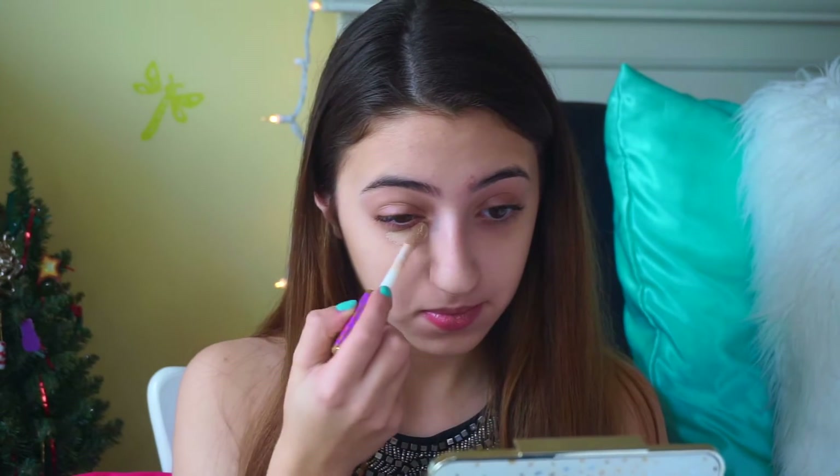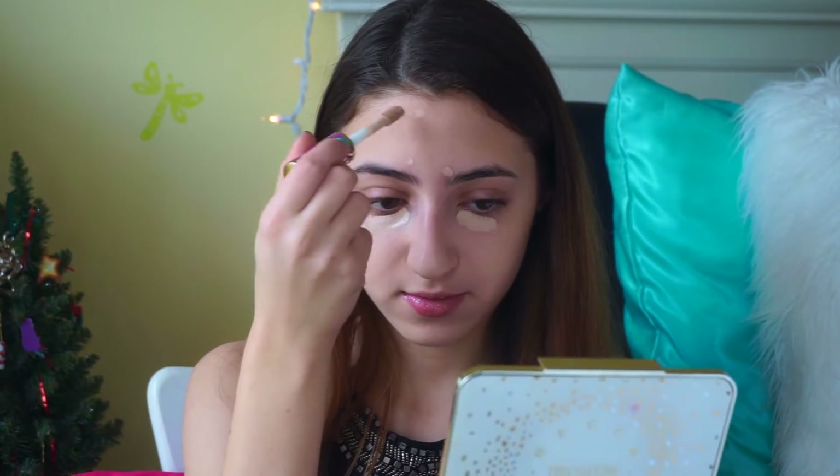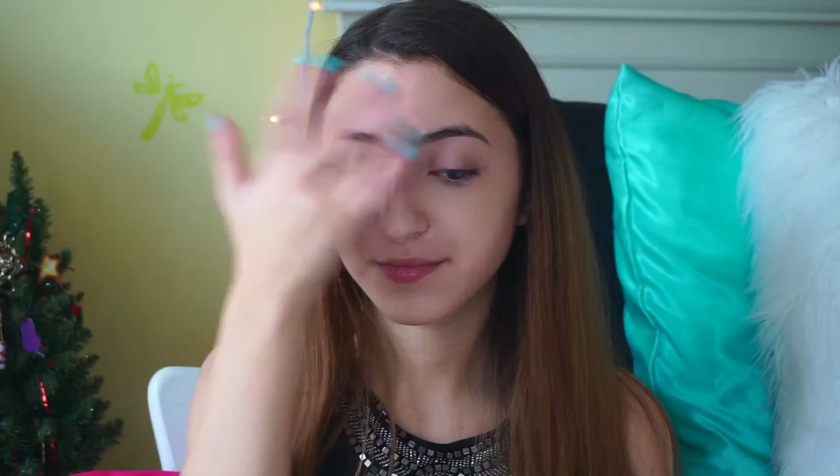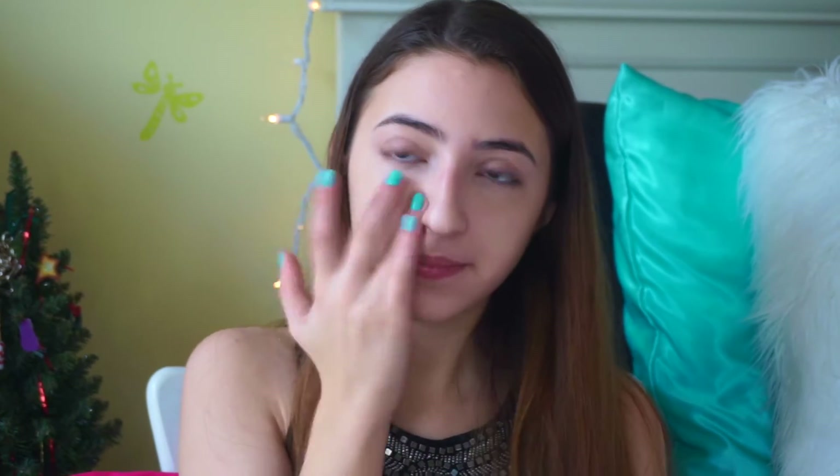Next I'm going to apply my concealer — this is the Tarte Shape Tape Concealer in the color Light. I'm also going to apply it on any blemishes that I have. Now I'm taking my ring finger to blend out the under-eye concealer and anywhere else I applied it. Make sure you pat and don't smear or rub it, because that will cause it to lose all its coverage.